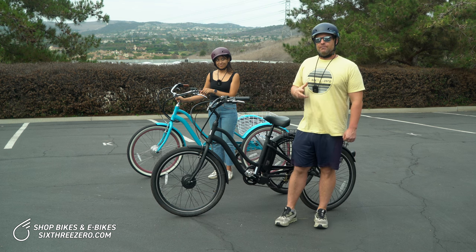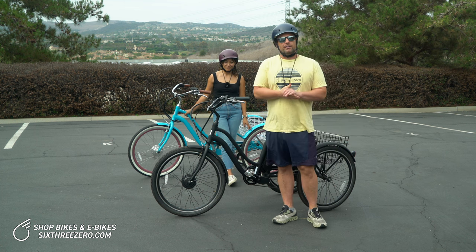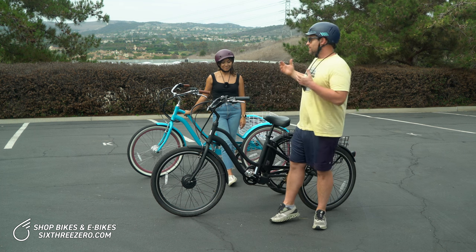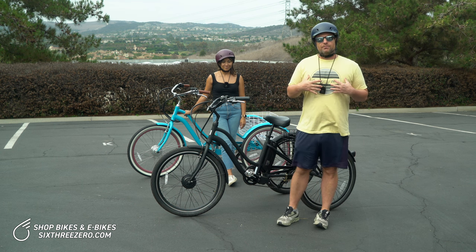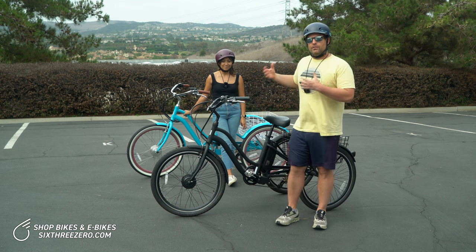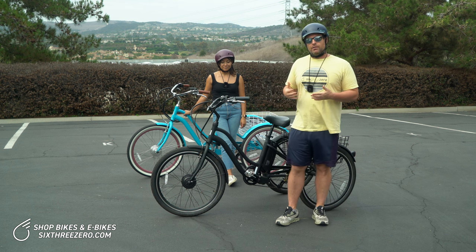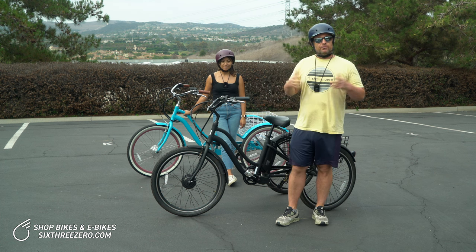The rider weight and conditions all play a role in how long these batteries can last. That's why we have Alana here with me today. I'm 215 pounds, Alana is 115 pounds. So you're going to see the weight differential and how it will impact the battery, if it impacts the battery at all.